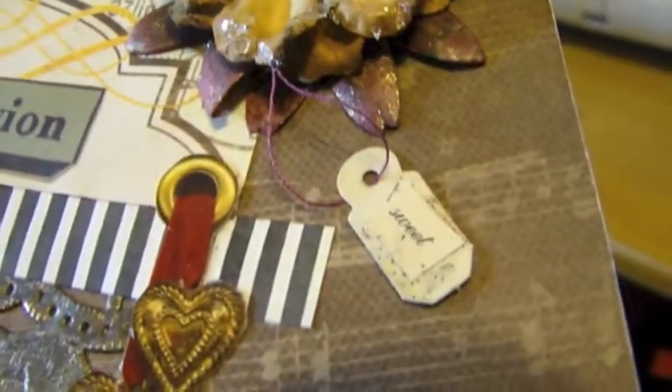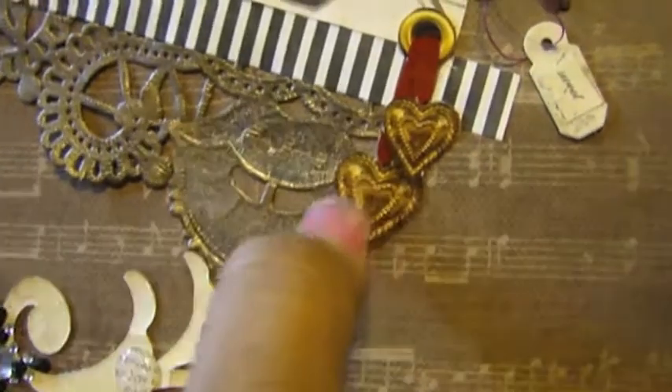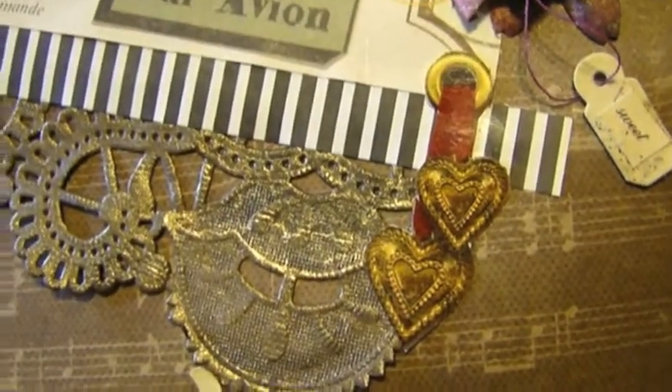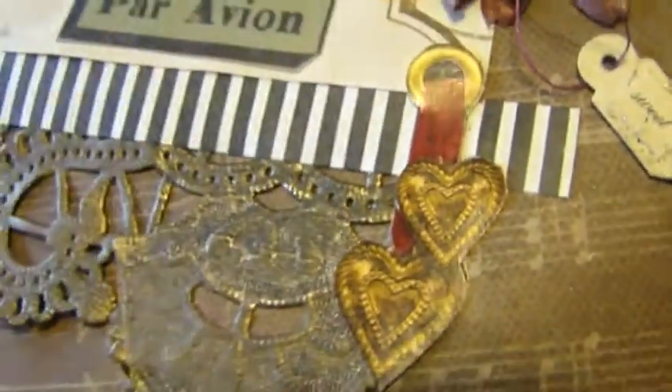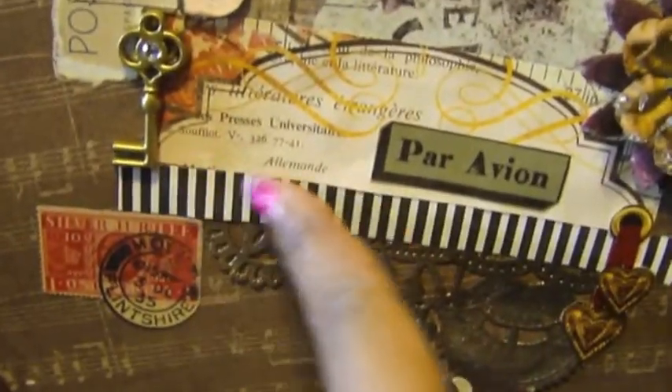There's another little tag on a string — this was actually from the packaging. I cut it out because I thought it looked so pretty and said, 'Why would I throw that out?' So I just pasted it onto my layout and it works so well.